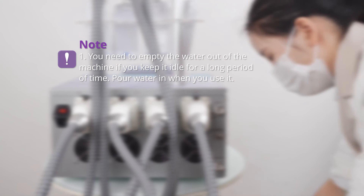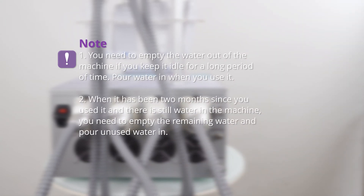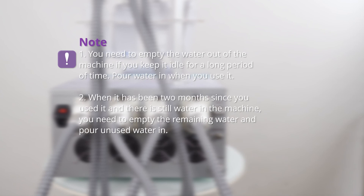Pour water in when you use it. If it has been 2 months since last use and there is still water in the machine, empty the remaining water and pour in fresh water.